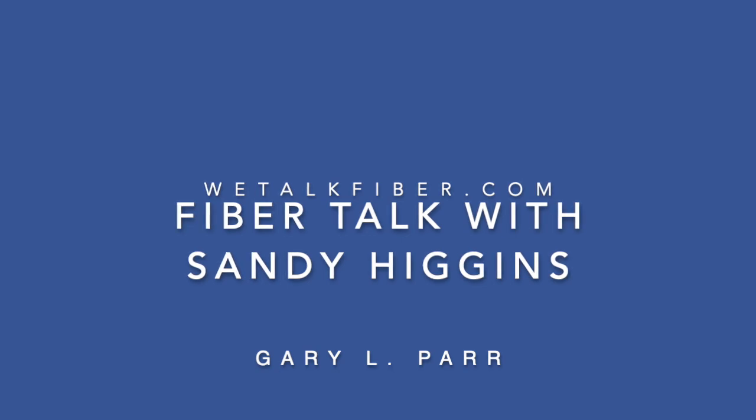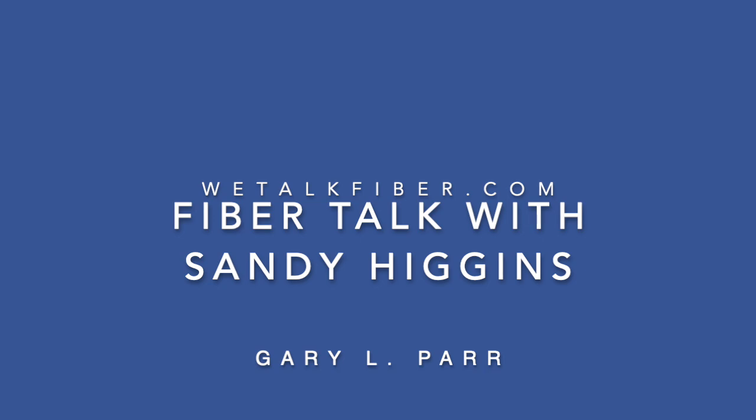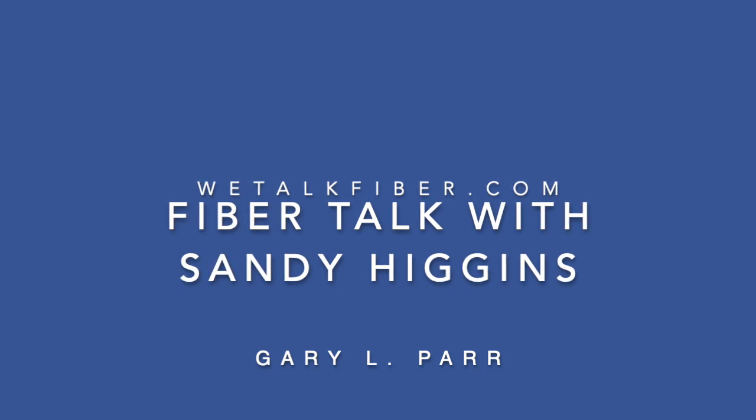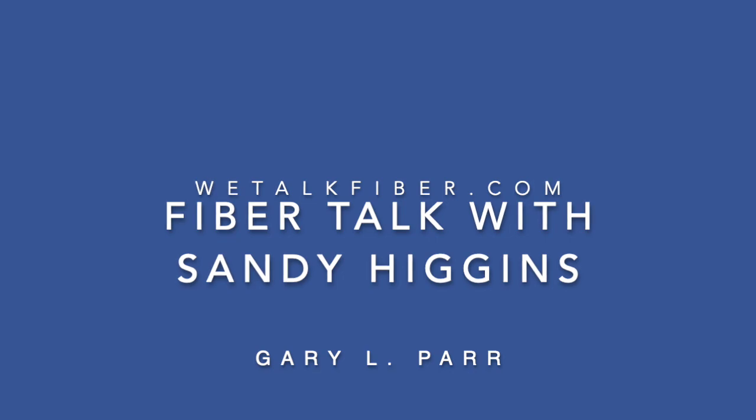Welcome back, I'm Gary Parr and you're listening to Fiber Talk, the twice-weekly podcast for needlework artists. Our artist this week is from Sandy's Finishing - Sandy Higgins. Welcome, Sandy. Hi there, Gary, thank you for asking me. I've been a fan for a long time. Looking forward to getting to learn a little bit about needlepoint finishing.